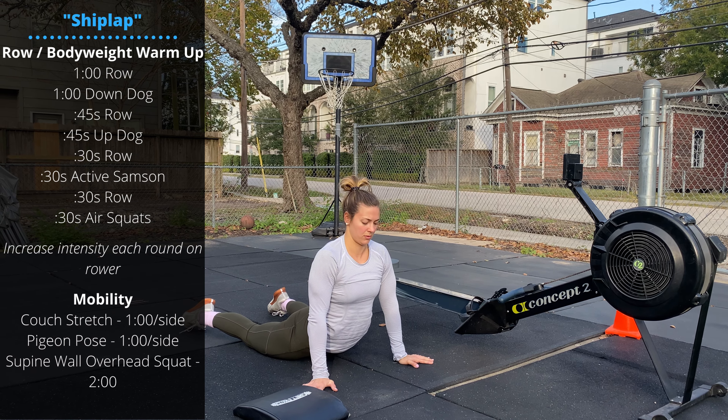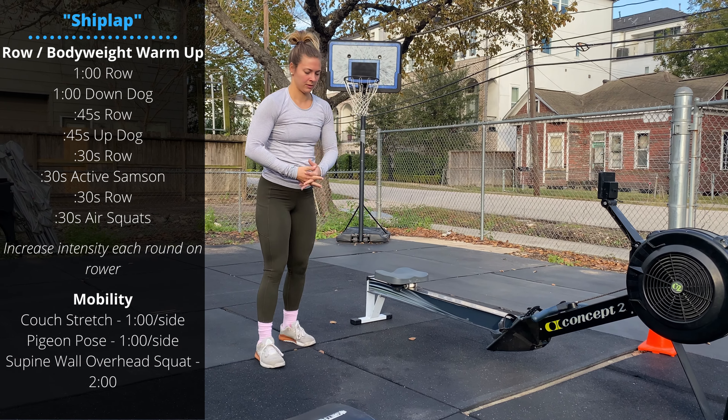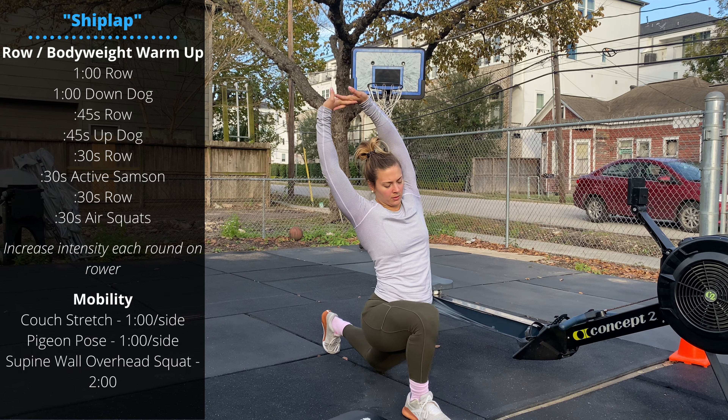Then 30 seconds of rowing followed by 30 seconds of Samson stretch. Fingers overhead, long lunge forward, optional lean over the lunging leg.